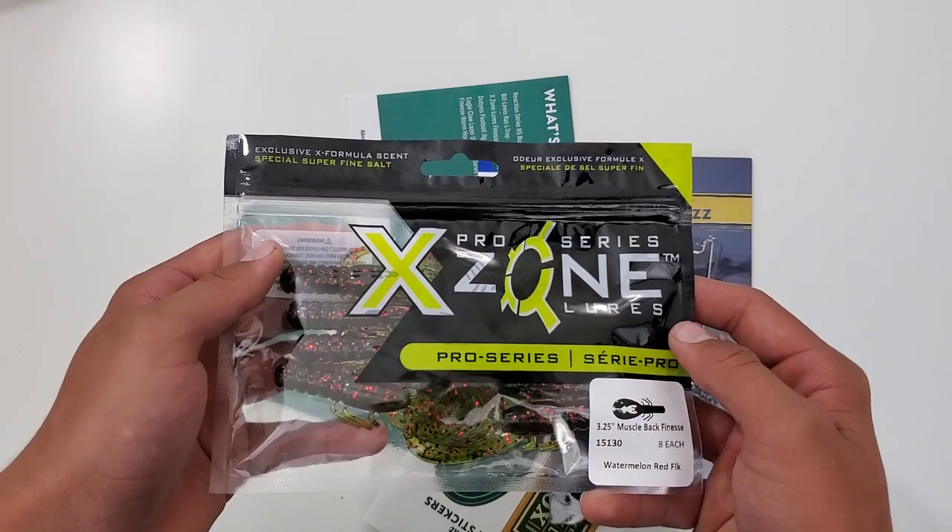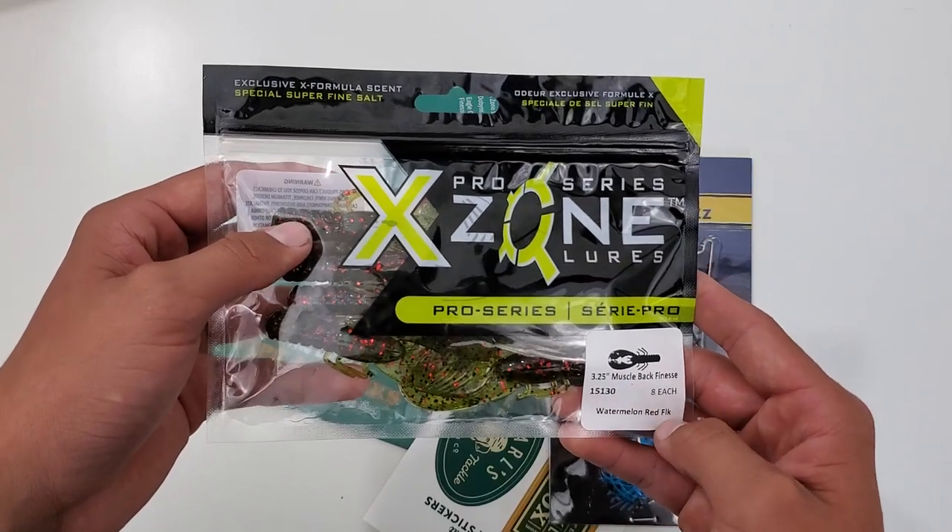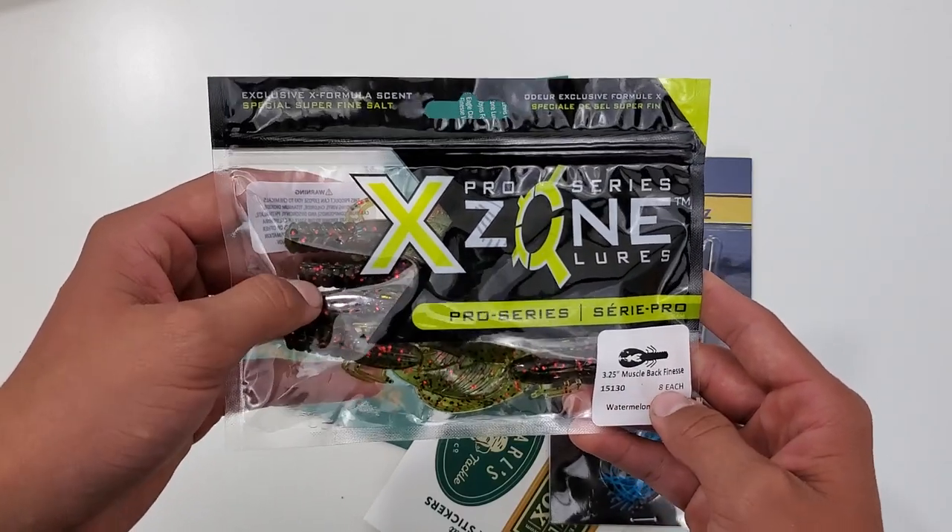And then we got these X-Zone Trailers in the Watermelon Red Flake color. An 8 pack.